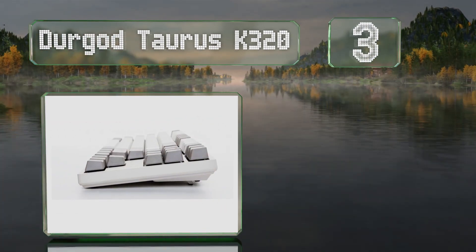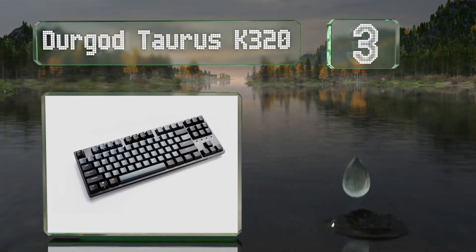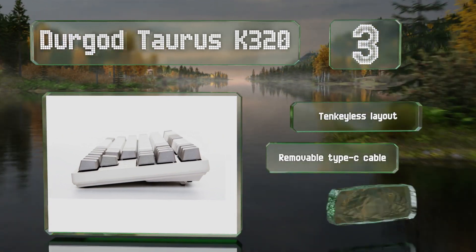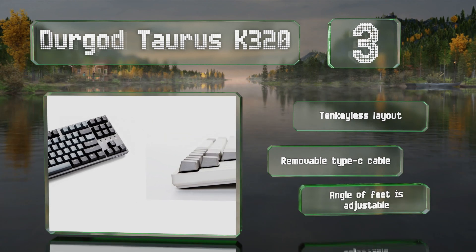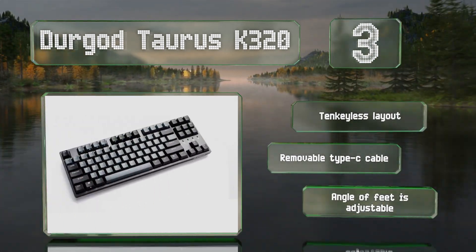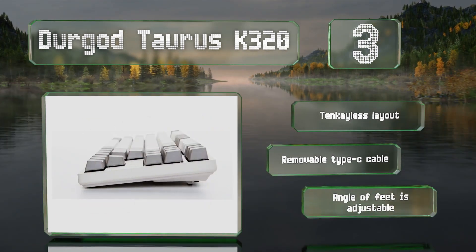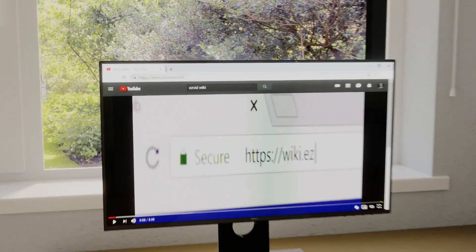Nearing the top of our list at number three, offered in several understated yet premium designs, the Durgod Taurus K320 lets you choose from nine high-end Cherry switches. Of particular note are the Speed Silver and Silent Red options, which have a short travel distance and sound-deadening O-rings respectively. It boasts a tenkeyless layout, a removable USB-C cable, and an adjustable angle for the feet.